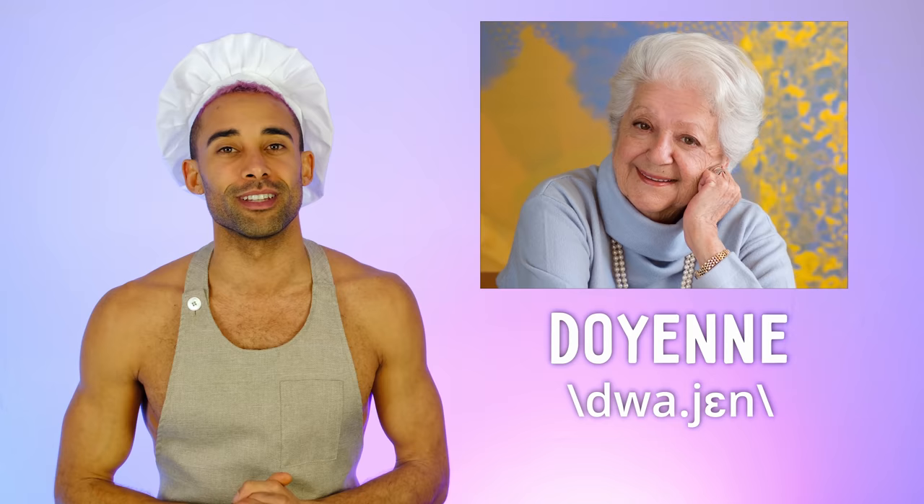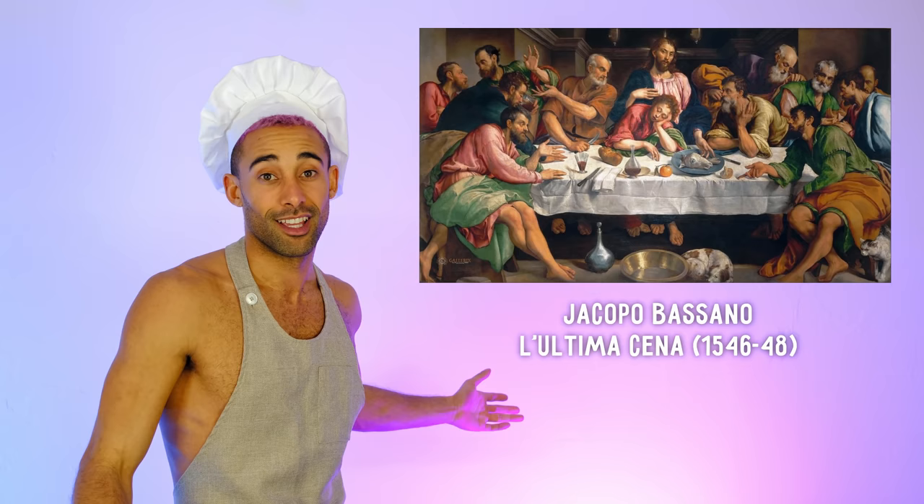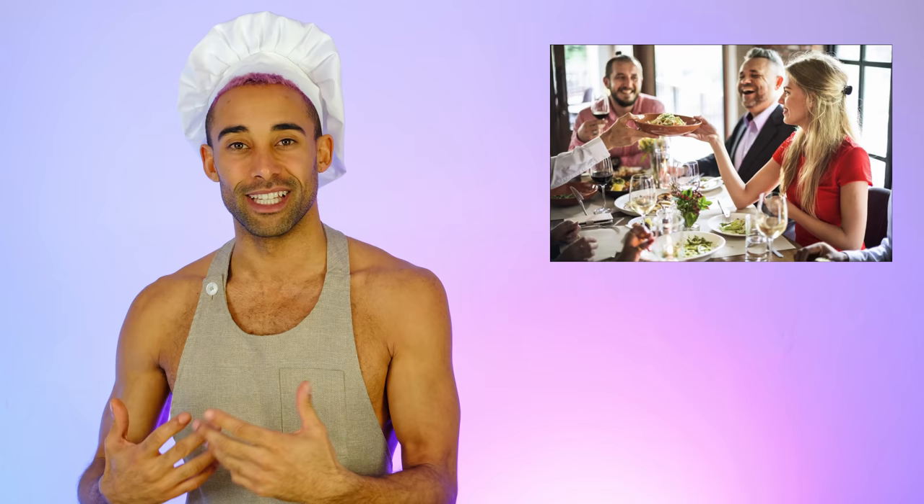Marcella Hazan was known to be the Doyenne of Italian cuisine. If you don't know what Doyenne means, it means she was the most respected or prominent woman in her field, which was Italian cookery. Her cookbooks are very unique because they concentrate on Italian cookery without any American influence. She also prefaces her recipes with descriptions of how it's supposed to be eaten in Italy, based on how she experienced it — which is very cool.